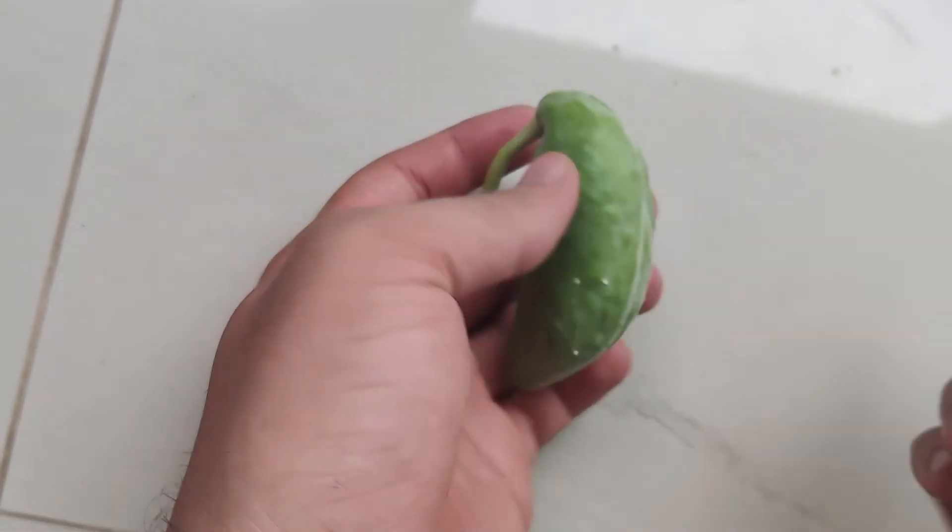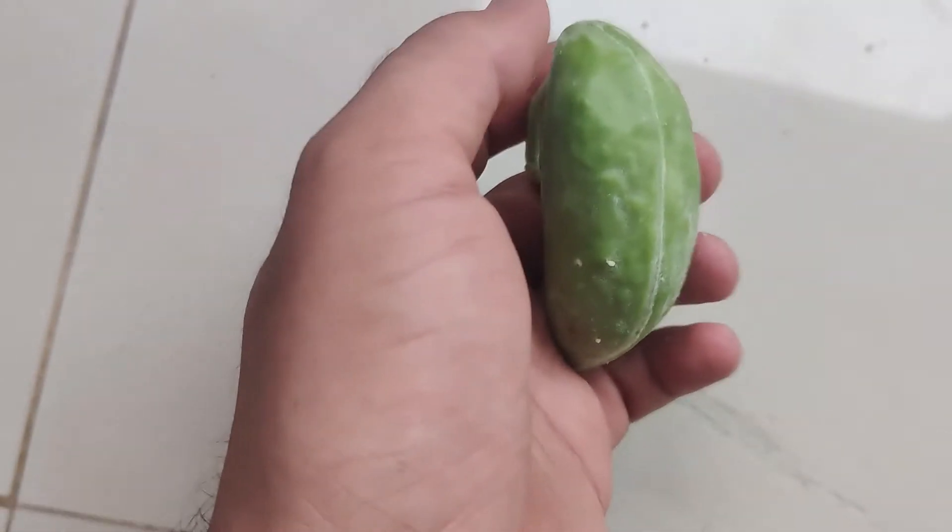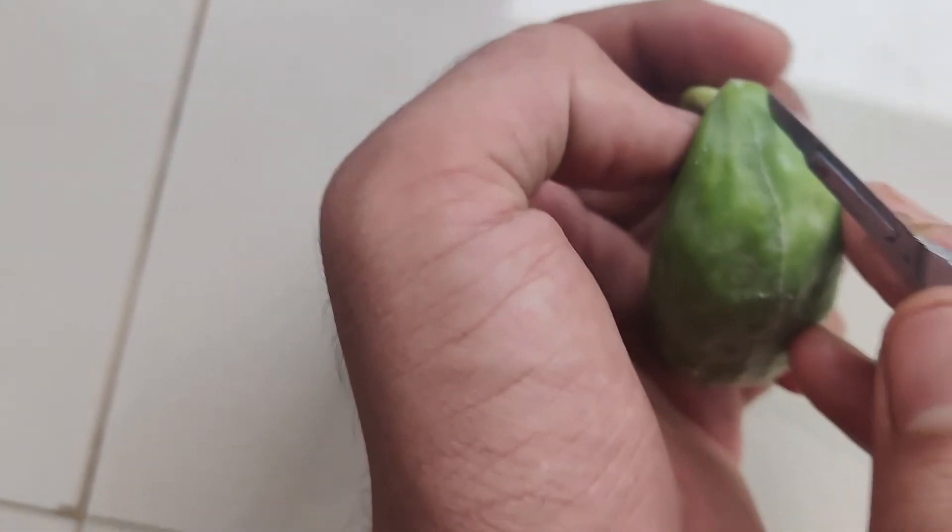I just want to show the seed arrangement. I took a matured seed pod and dissected it using a BP blade — you can also use a sharp knife. Make sure you won't hurt yourself.